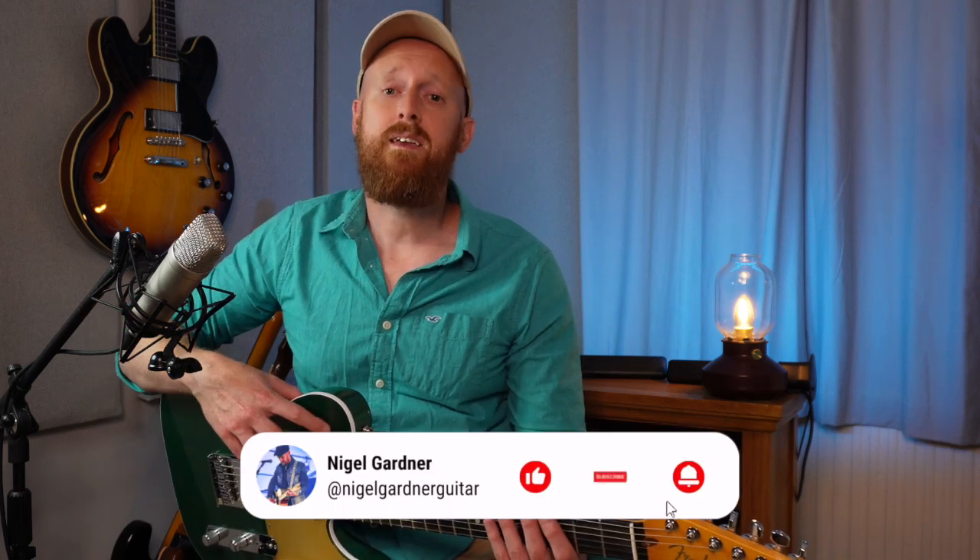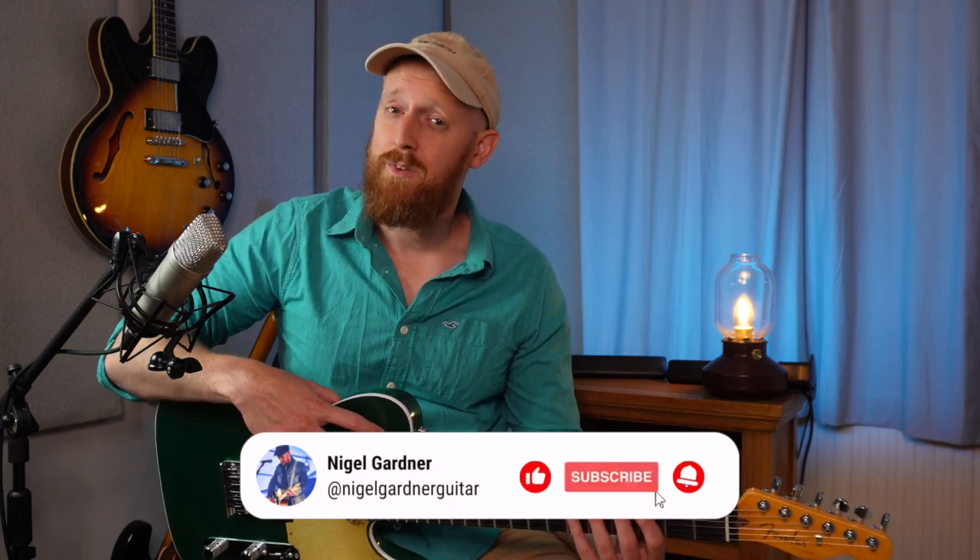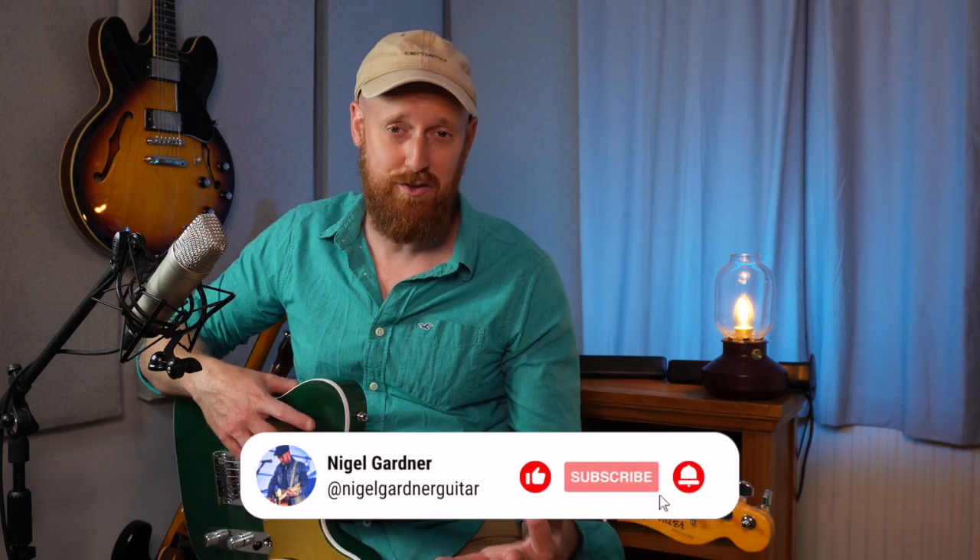All right guys, I hope that was useful. Thanks so much for watching. Please remember to like and subscribe because it helps a lot. And please leave a comment — I'd love to know what you think about these shell voicings. That's it really. Until next time, stay classy.